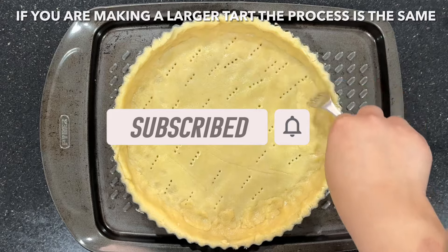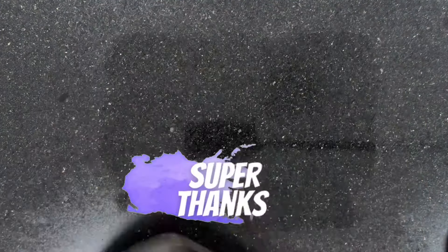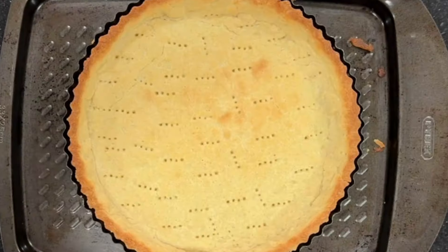For a larger tart, you want to bake it for around 20 minutes and then you're going to remove the parchment paper and the baking beans and bake it for another five minutes until golden.